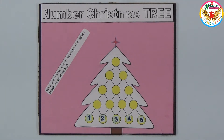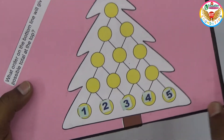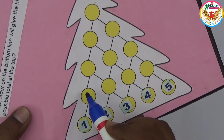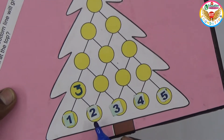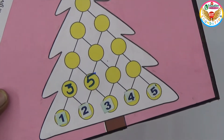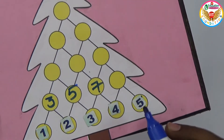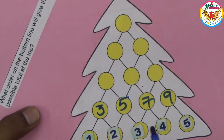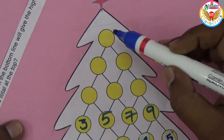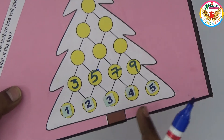For example, if I arrange them as one, two, three, four, five: one plus two is three, two plus three is five, three plus four is seven, four plus five is nine. Then the next row: three plus five is eight, five plus seven is twelve, seven plus nine is sixteen.